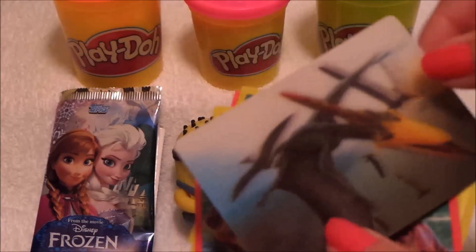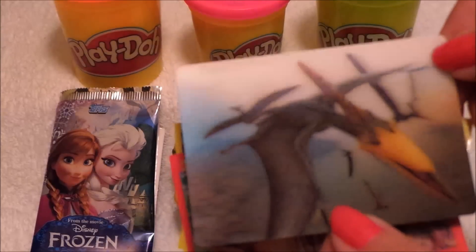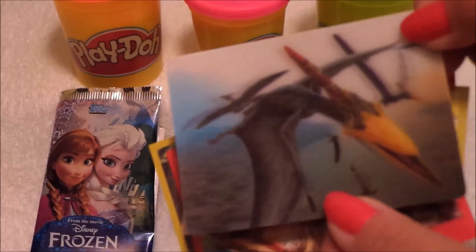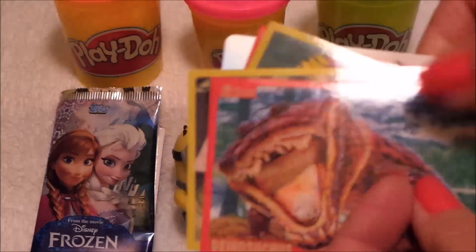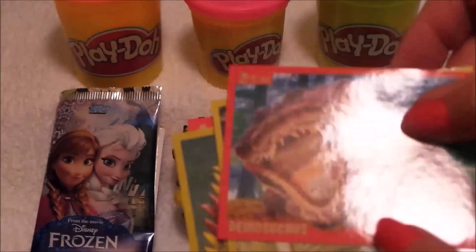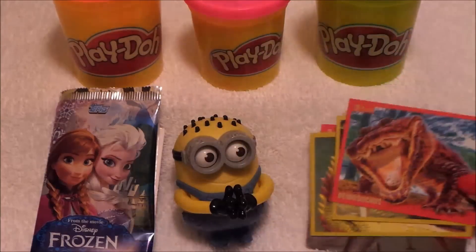The last card we've got here is fantastic — this is a lenticular card, so when you move it around, you can hopefully see on camera that the dinosaurs are flying. I hope that's captured that for you. So those are the Panini dinosaur stickers — that's our first opening there.